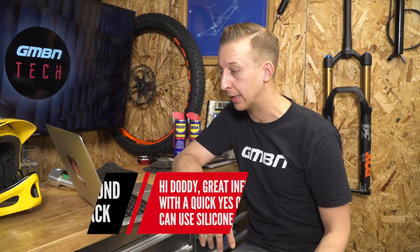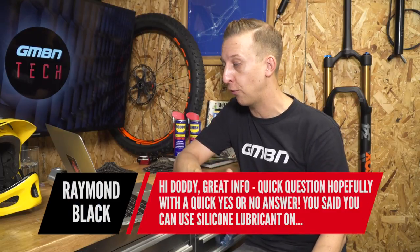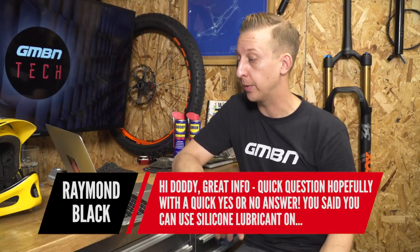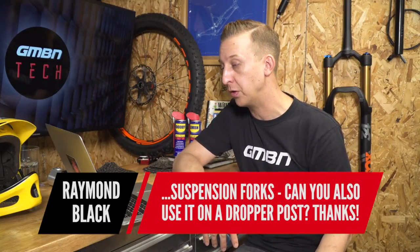A pretty punchy question from Raymond Black: can you use silicone lubricant on a dropper post, as well as suspension forks? Yes — nice and simple. It does the same job effectively. The post is telescopic and you're looking after a seal. Those seals basically come from the suspension world anyway, so they do the same job — keeping moisture in and grime out. Silicon lube is very good for that.